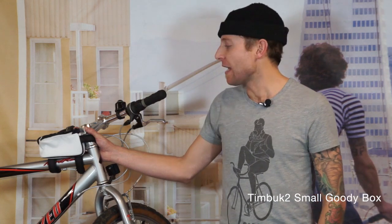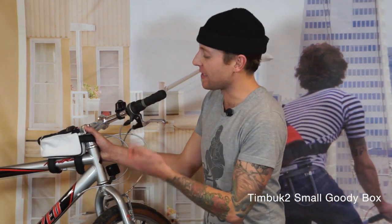Hey, how you guys doing? I'm Jared with Timbuktu and this is the Small Goodie Box. Now this is a teeny little bag that attaches to the top tube of your bicycle. Traditionally they were used for triathletes and elite cyclists who needed quick and easy access to their nutrition while they were in the middle of their ride.